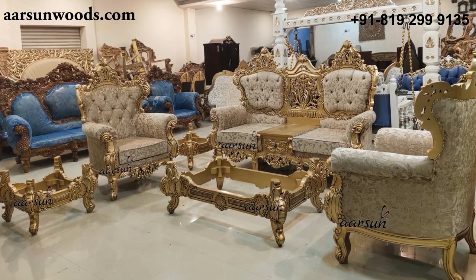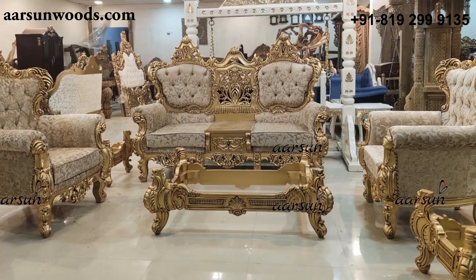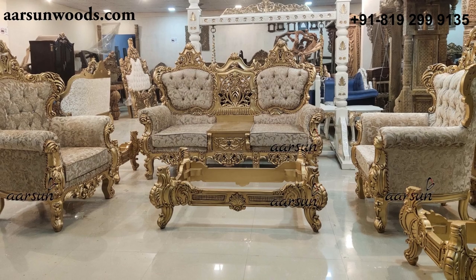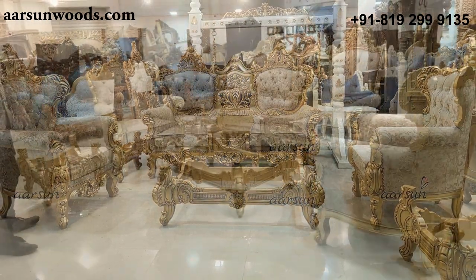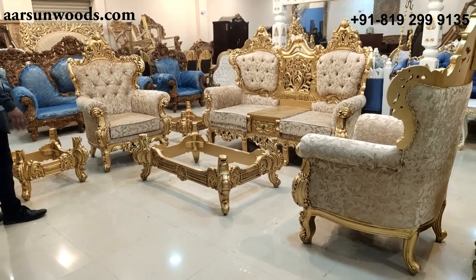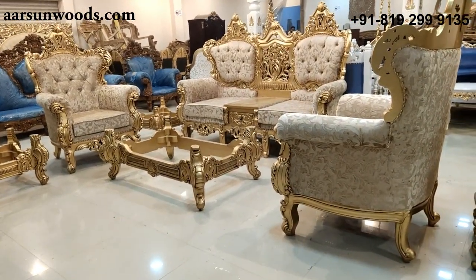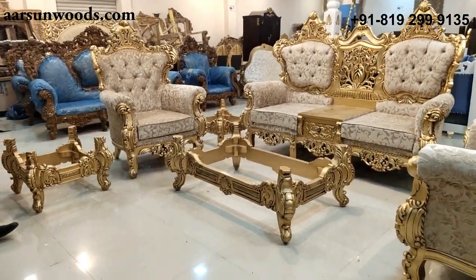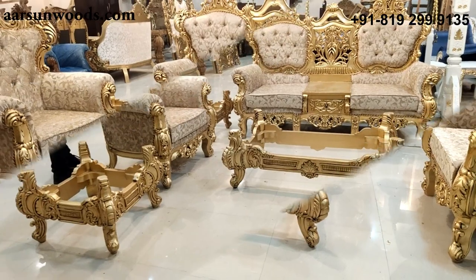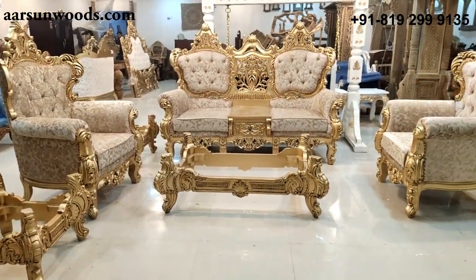We provide 100% customization options. You can add more seats to it, or get lesser seats — only a three seater, only a two seater, or a couple of seats. You can add a seti or a divan along with this, or a jhula — an indoor jhula for your living room. That gives a beautiful look to the design and the structure. All in all a very beautiful unit.